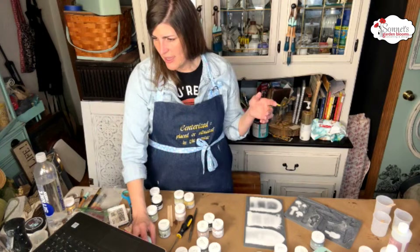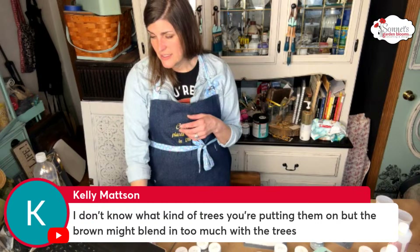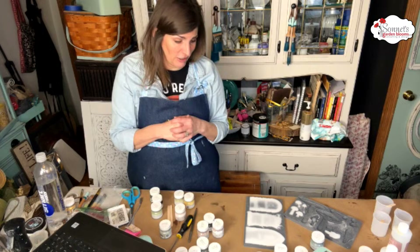I wanted to kind of blend. Kelly mentioned she doesn't know what kind of trees I'm putting these on, but they could blend too much — and that is a possibility. But I kind of want them to blend a little bit and then all of a sudden be like, 'Oh, that's cool — a little fairy door!' That's kind of the vision I'm going for.